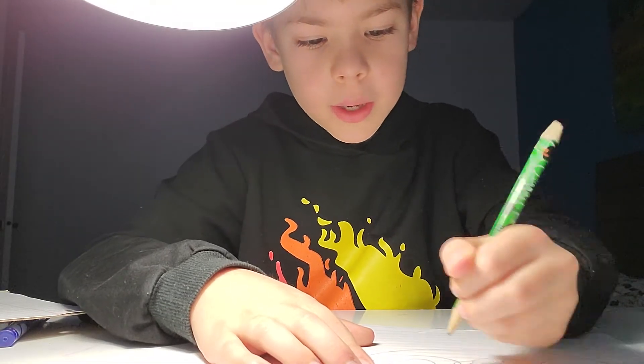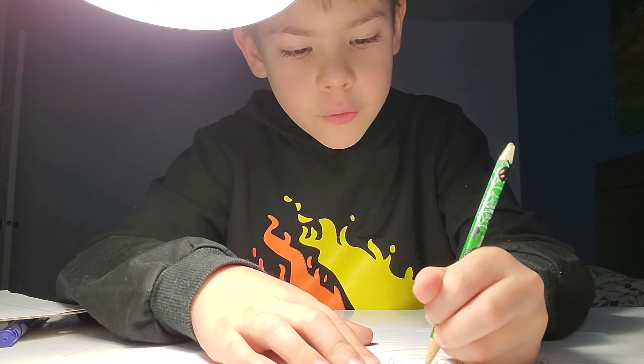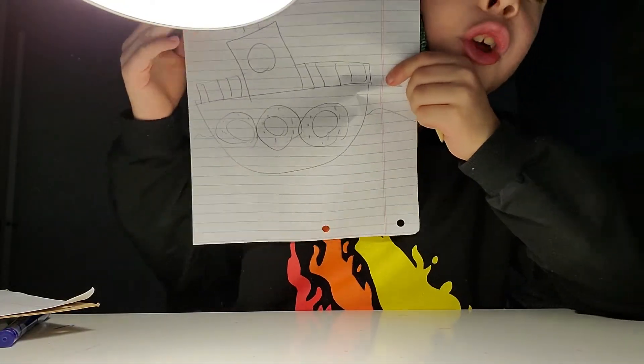I'll show you. Don't do anything yet. Whatever you did, erase it. Whatever you done while I was doing it, erase it and look. If you've already done it correctly, don't erase it.